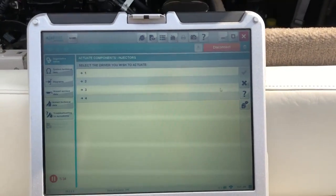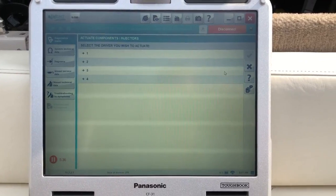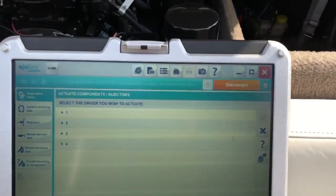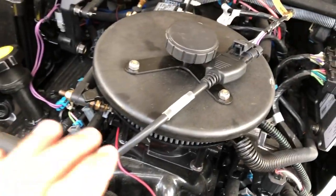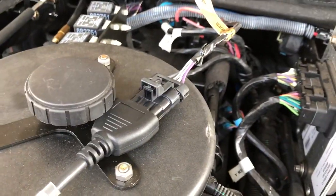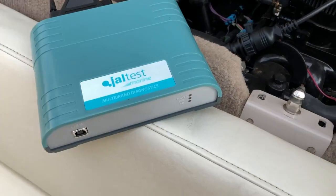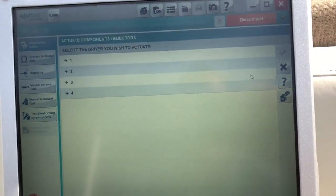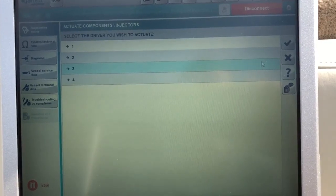Hey, this is Tim with MarinDiagnosticTools.com Diesel Laptops. Today we're hooked up to a 2007 350 Mercury Mag MPI and we're connected with the Kajali JAL test with the 603M. What I wanted to show you guys today is an injector test — we're going to do it on number three.